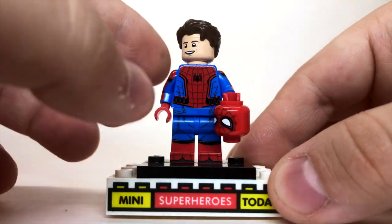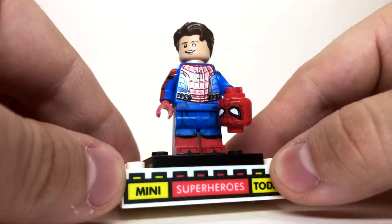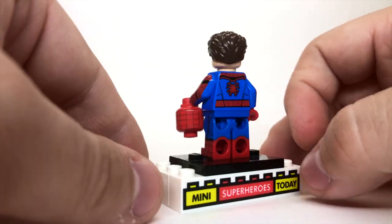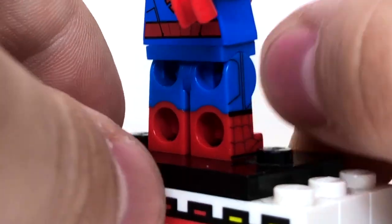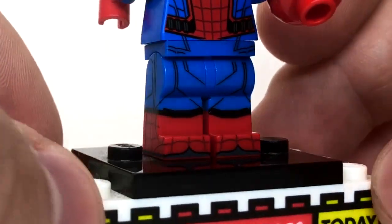Now, you can see that the printing is almost — it's not quite 3D, but you can see that there's a little lift to it. And the legs, torso, arms are just incredible. So the legs are dual molded red and blue, and you've got printing on the sides of the legs, which is actually quite rare for a Lego in general.